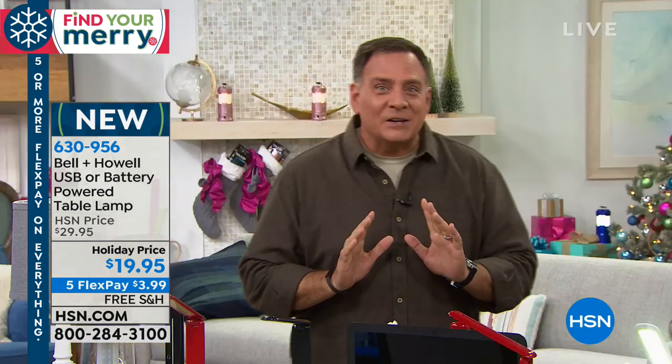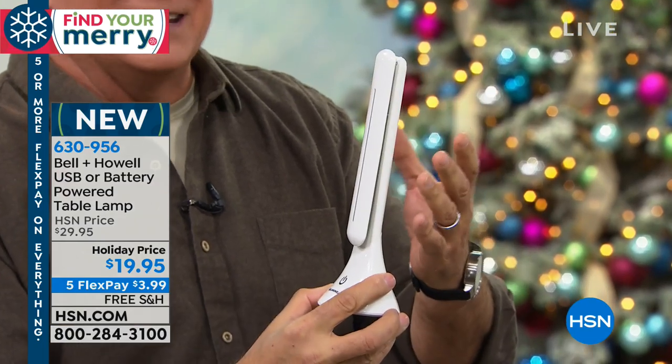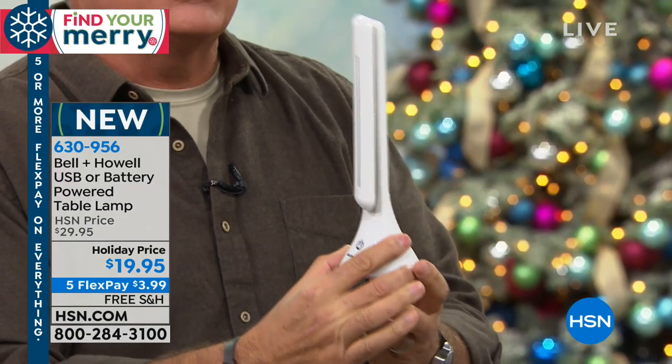We have a great item from Bell & Howell. This is really cool. This is the first time we're airing this — it's brand new, brand spanking new. When I first saw this, I was kind of like, is it a flashlight? What is this thing? It's got this really sort of Nordic design to it, this kind of Scandinavian look. It's very, very sleek.